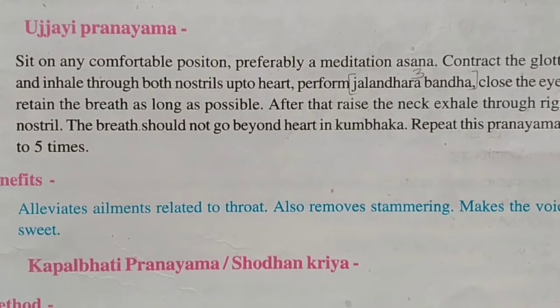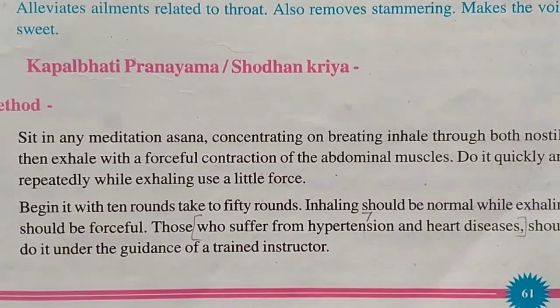The benefits of Ujjayi Pranayama are: it elevates ailments related to the throat, removes stammering, and makes the voice sweet. All throat-related problems are resolved, the problem of stammering is addressed, and the voice becomes melodious.